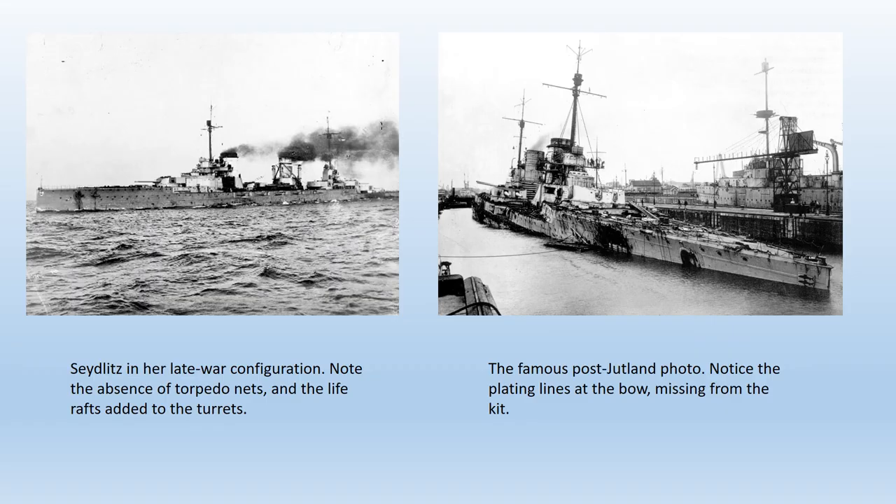The German battlecruisers of the First World War can make a strong claim to the best capital ships for their displacement of any nation at that time. Rakish distinctive lines were features of ships that passed the ultimate test of any warship — their performance in battle. Their survivability record compared to that of their British counterparts at Jutland is well known, and although this is not just down to differences in design, figures in war, like sport, don't lie.